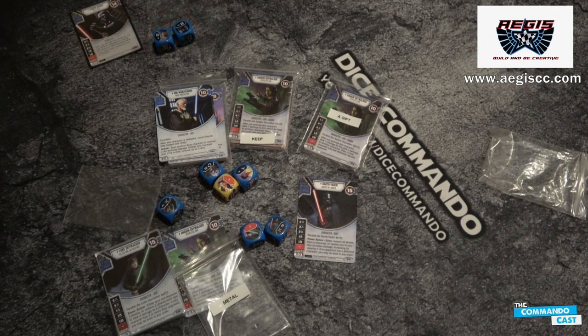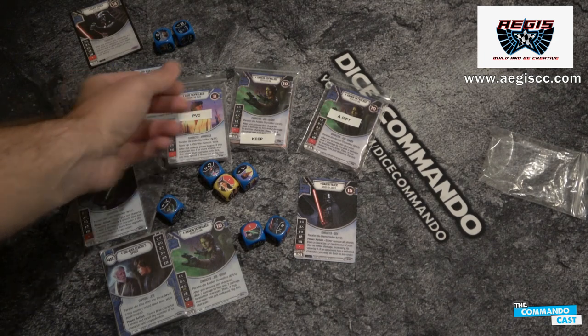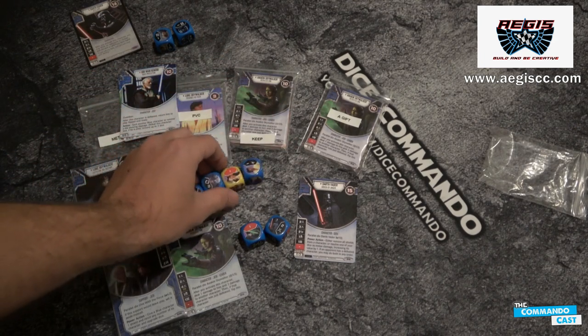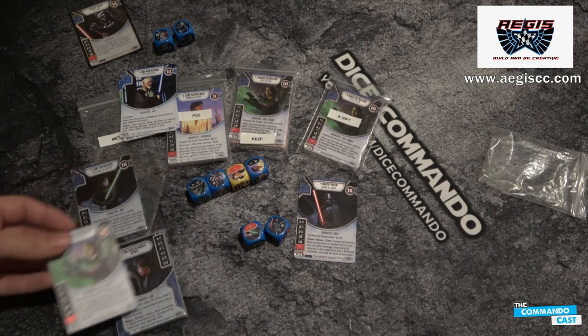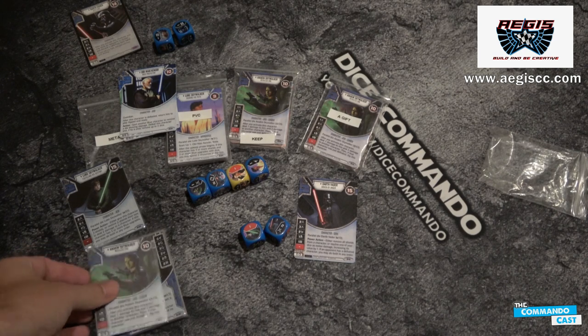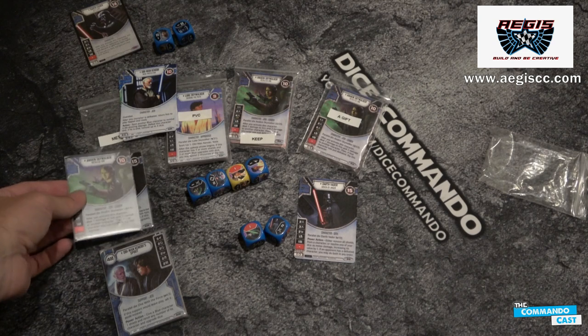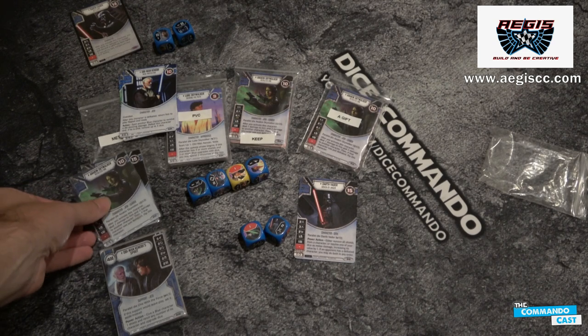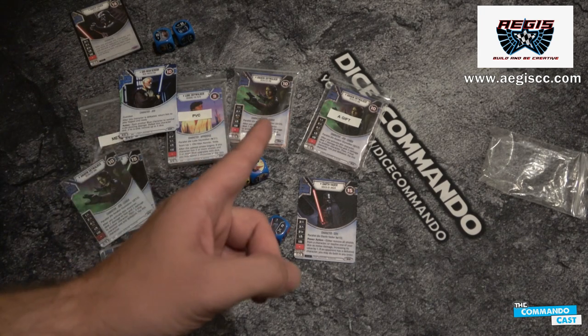I think that'll serve to get the point across. We have the metal products, we have the PVC products, and then we have the normal card stock products, with custom dice available. Just remember, he is a printing service — not a retail seller. You hit him up, say here's what I want, you may have to send him some files, and he'll work with you and get it figured out. I want to thank Aegis Creative very much for sending us this pack and giving us a chance to show off their stuff. I hope everybody enjoyed it. Thanks again and go Commando!